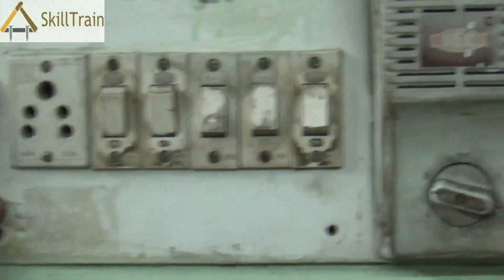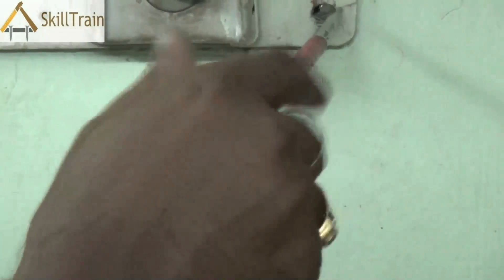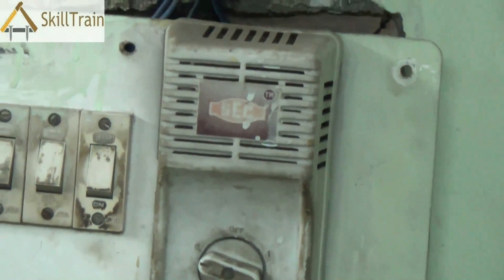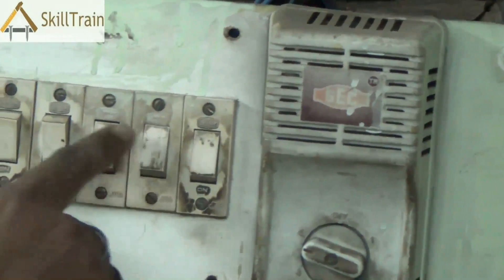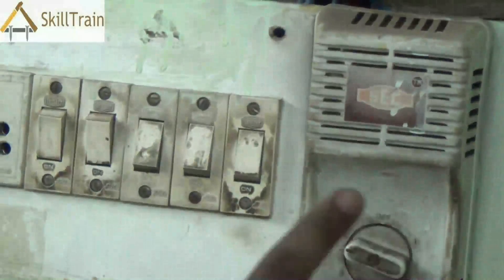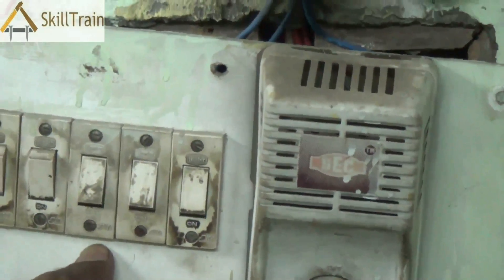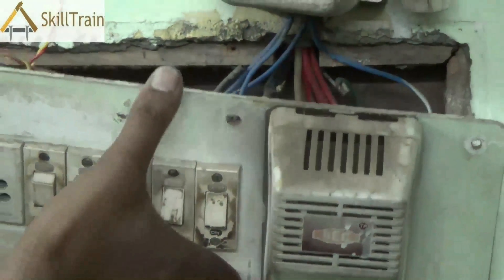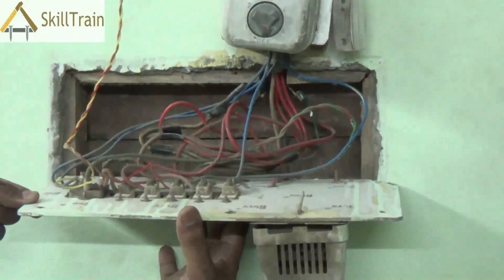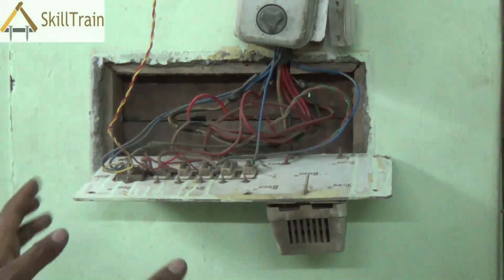So you slowly remove the screws, hold the board, and tilt it down so that you can take the board out of its socket in the wall. Let's turn this board around and try to see how these connections are placed on the back side. Be very careful so that no wire is disconnected and you don't touch any of the live wires on the board.